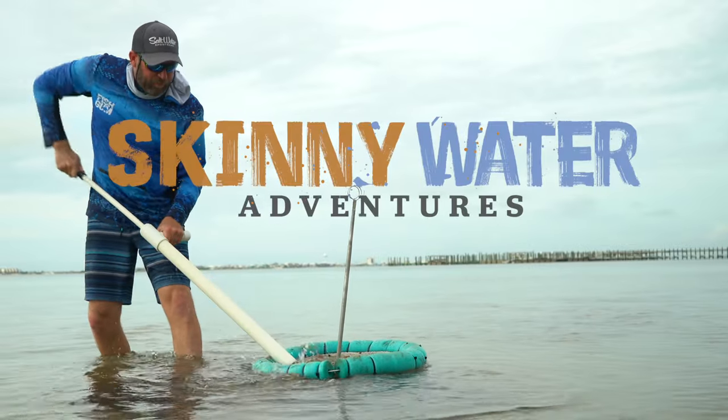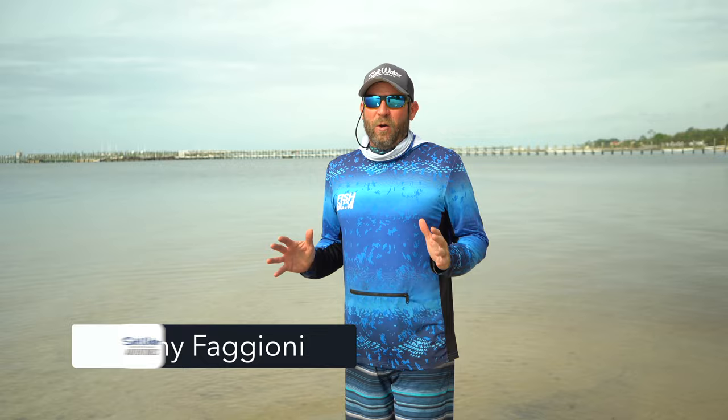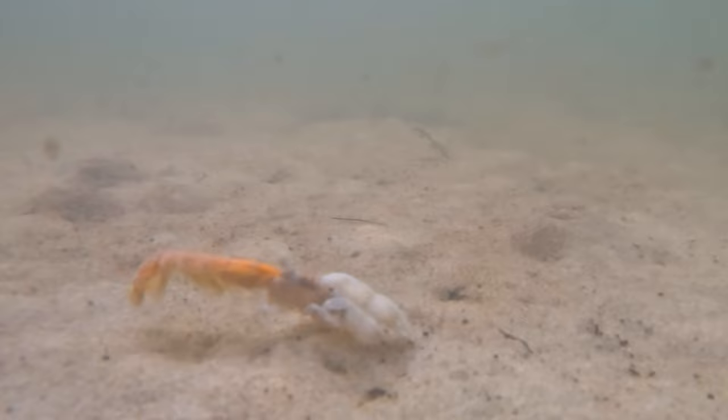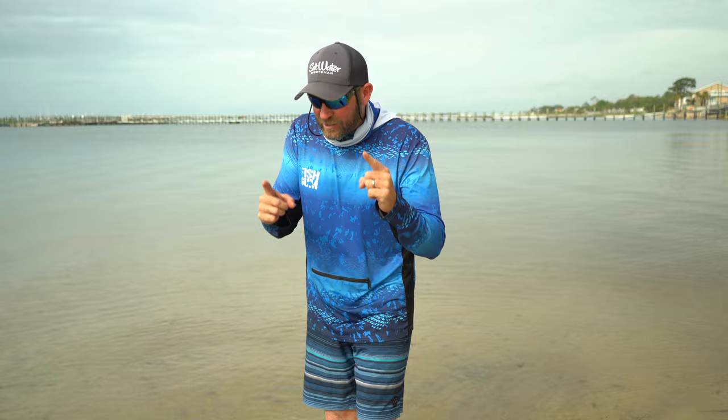I grew up along the Gulf Coast of Florida and did not know that the best bait for fishing for multiple species — like sheepshead, pompano, redfish, black drum — just about everything eats what's living in these holes.